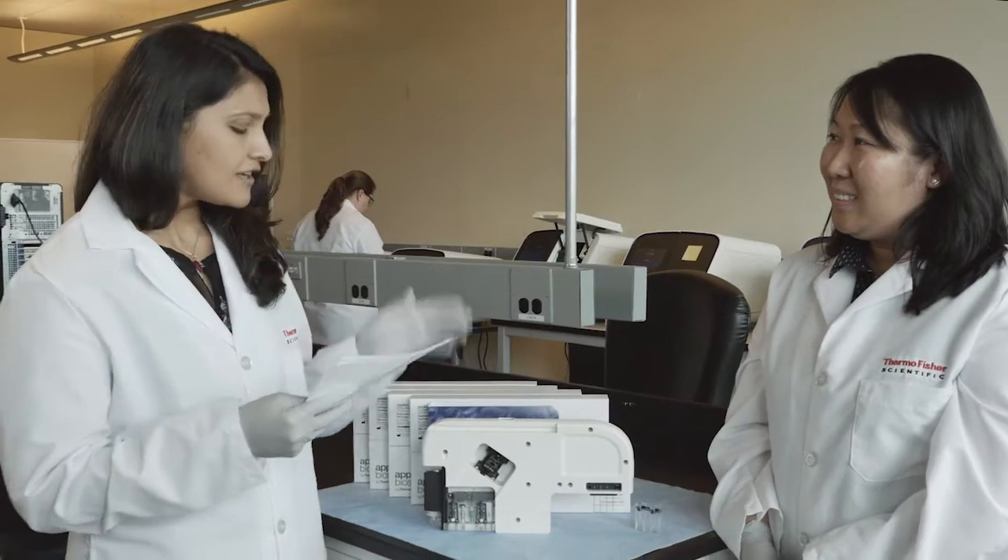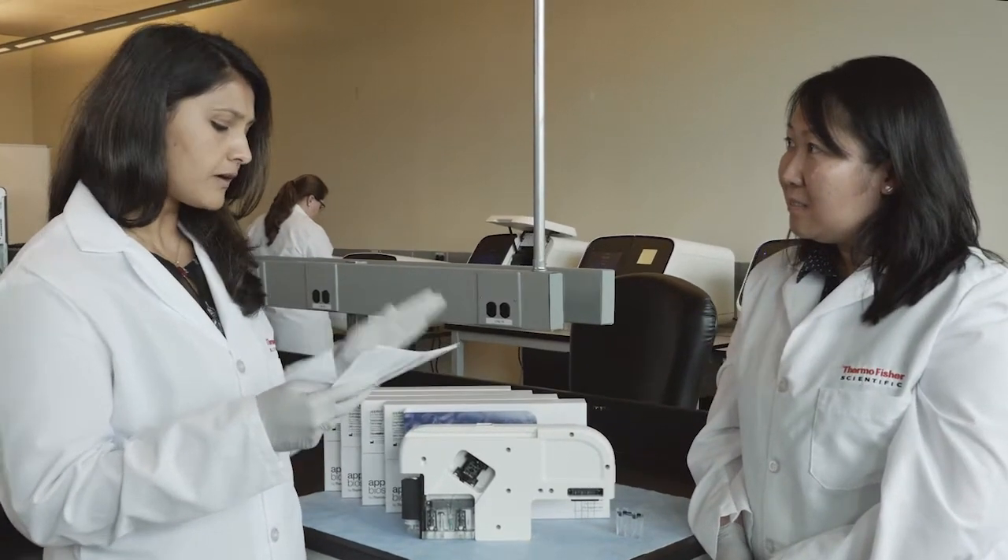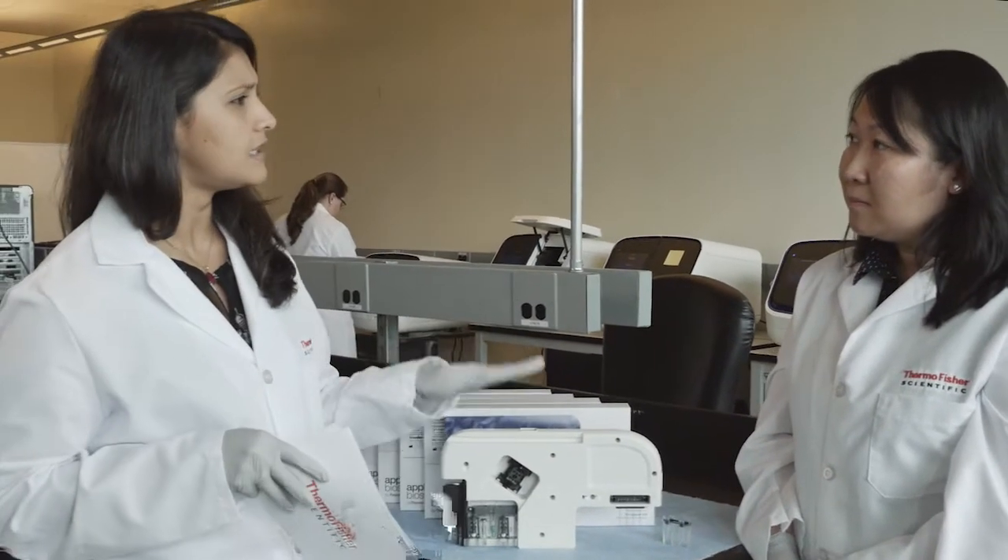Hi, thanks for having me. So tell me a little bit about what you've heard from customers and what sort of led to the idea of the cartridge.